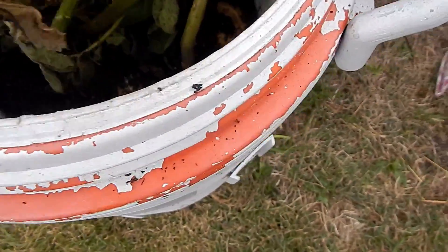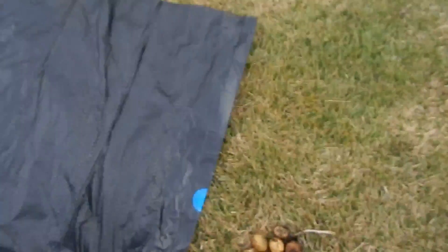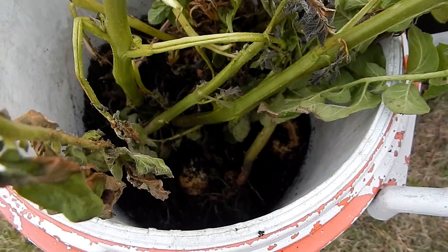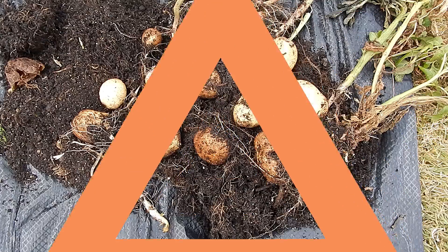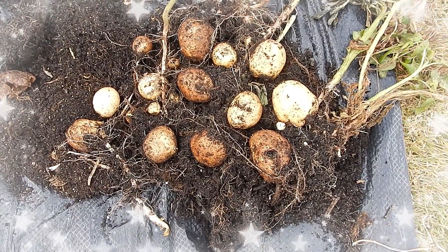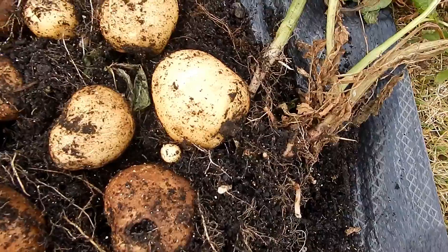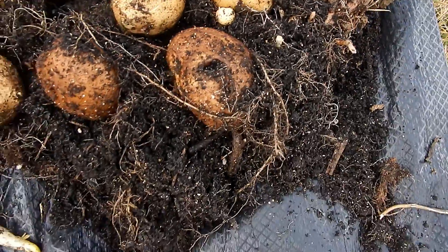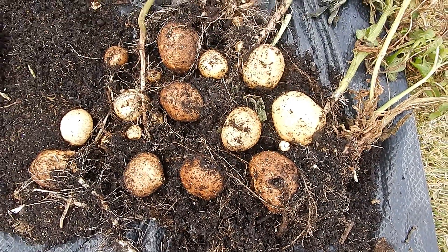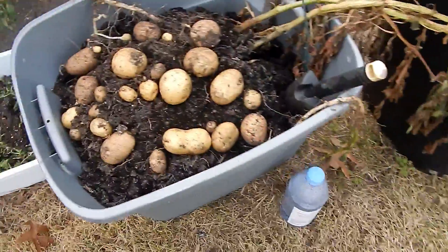I can see a few potatoes down here — I don't know what I have yet. I don't want to bruise or bust them up, so I'm going to dump everything onto this plastic, which is the way I normally do it. This way I can see what I have and it takes a lot less time. Looks like we have another successful haul — pretty much the same as the first one, with smaller ones from the latter planting and larger ones from the first planting. Not sure why some are darker than the others, but this is nice.